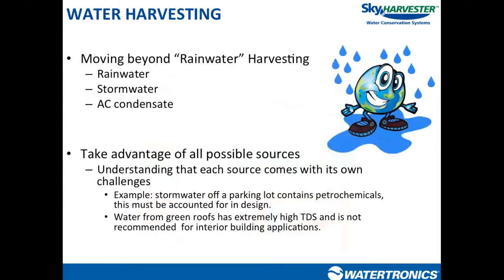You'll hear me say 'rainwater,' but I'm also going to shift and use the term 'water harvesting,' because it's more than just rainwater we're looking at on a commercial property. We're going to classify rainwater as water that falls on a hard surface rooftop and is delivered to a storage tank for collection, storage, and ultimately usage in our irrigation system.